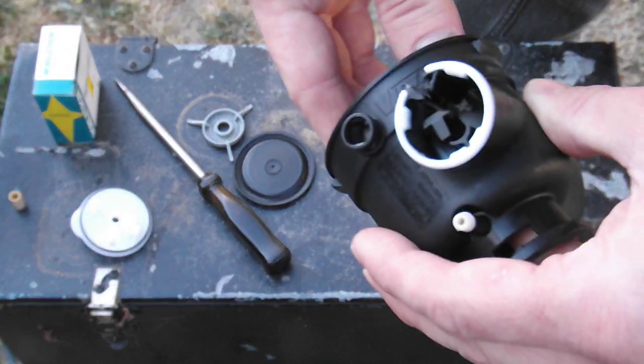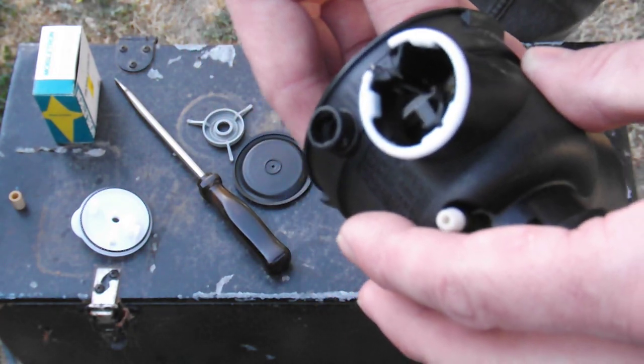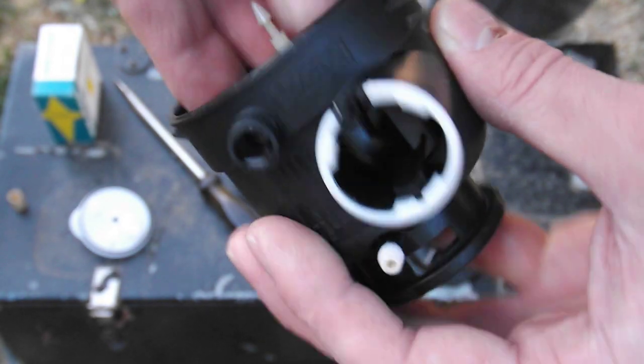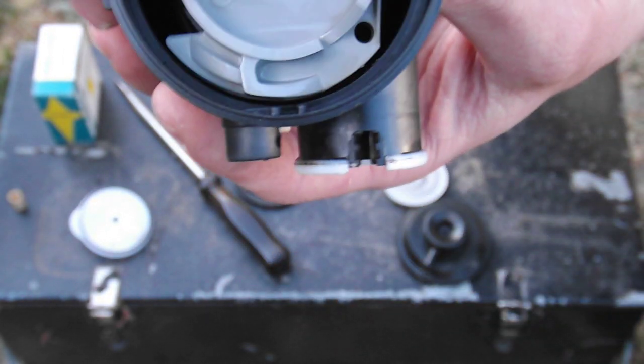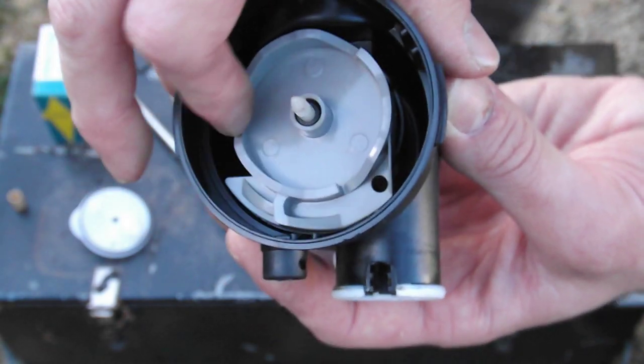Basically that's in the position - I'll actually include a close-up photo of this. When you open the throttle it moves around like that. So that's installed. I'll include a close-up of some of this stuff.